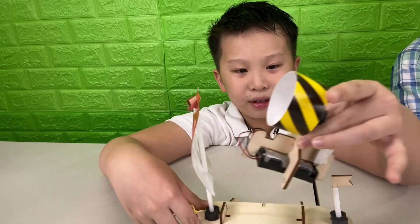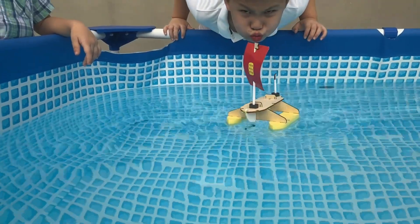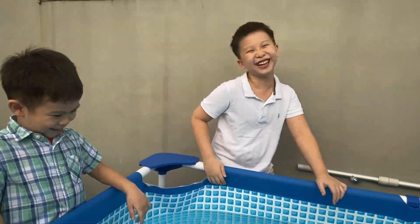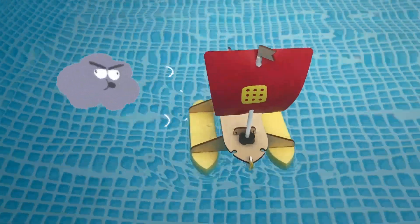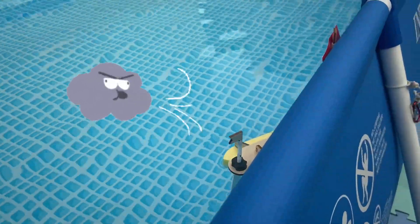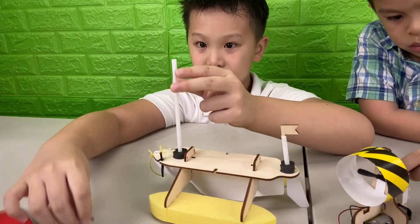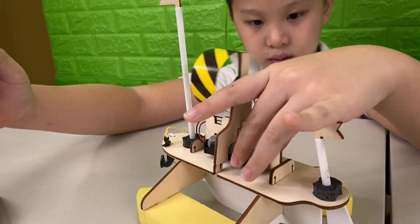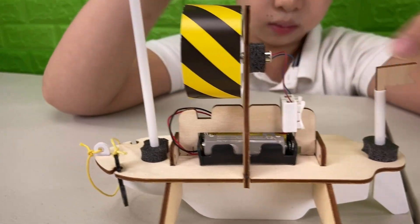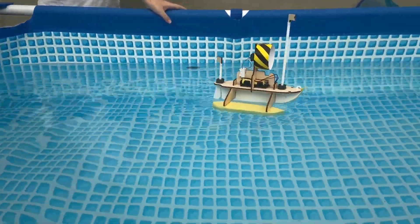We can actually power our boat in two ways. We can use the power of the wind with our sail. We can also power our boat using a motor. Oh, that thing's pretty fast.